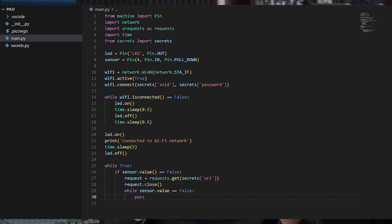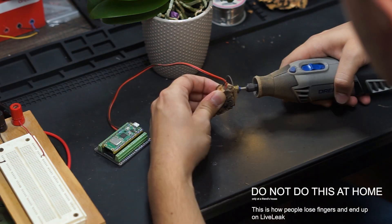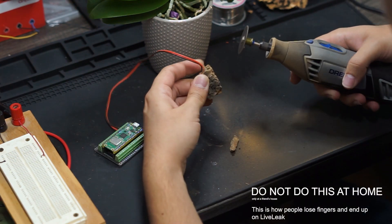After trimming the moisture sensor down to a more manageable size, it was time to start final assembly.